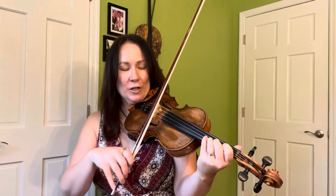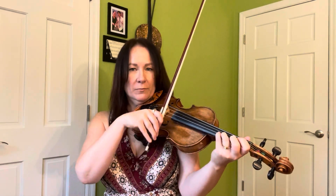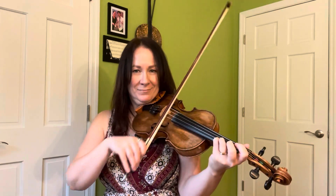Alright, so here's what we're gonna do. We're gonna do it on the fourth finger on the A string, so that's an E note. We're gonna slide from just below it — E-flat or D-sharp, whatever you want to call it. Low four. And we're gonna do that on just one down bow: low four to four.